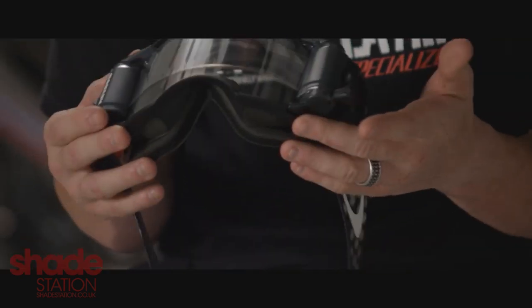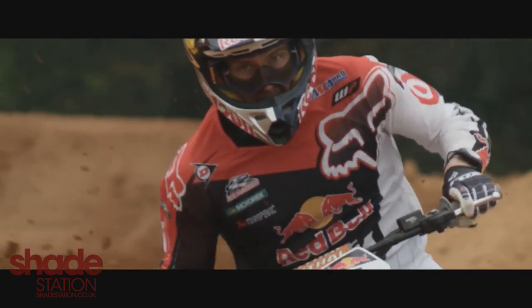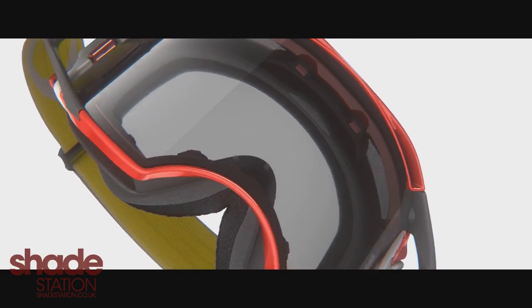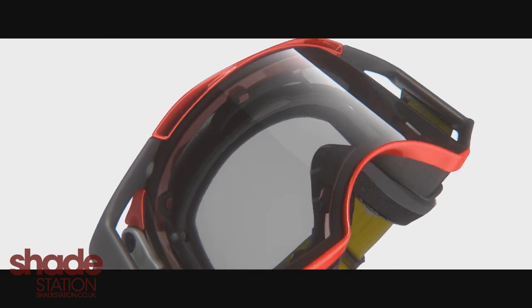The nose piece right here, it's down farther. That right there gives you a lot more vision. The riders are in that down position and they need that high vertical field of view. That tends to put a lot of pressure on the nose because of the helmet, so we totally redesigned the nose from our prior MX goggles.